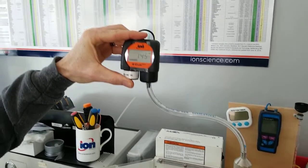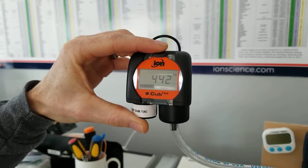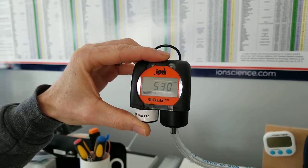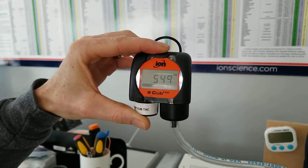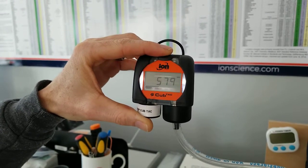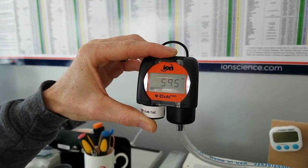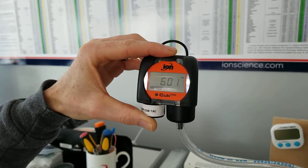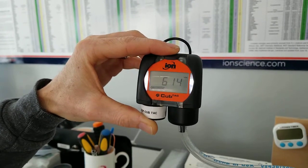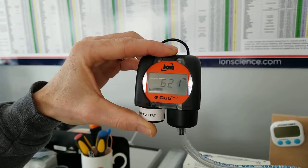At this point we put the instrument to our calibration gas. We're turning on the regulator and applying gas. We can see the signal starting to rise. We may need as much as 40 seconds — 30 seconds is probably enough for everything to stabilize. We keep watching the numbers go up; right now we're seeing changes of four or five at a time, then down to two or three.